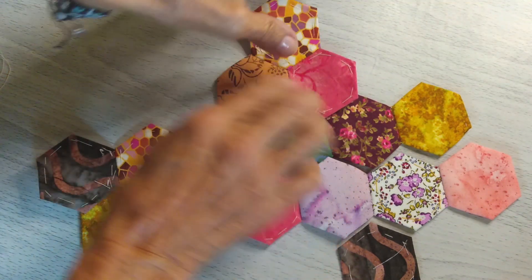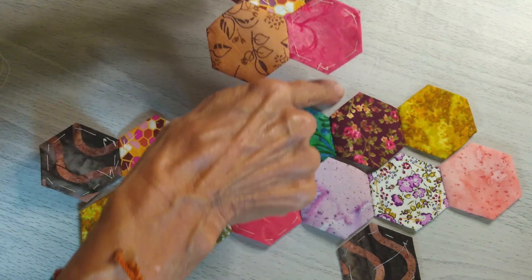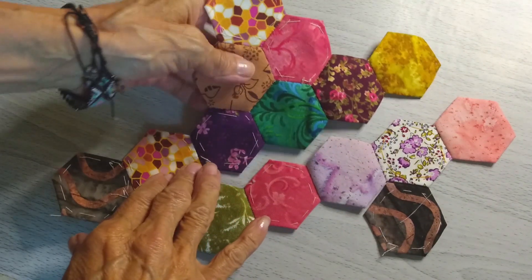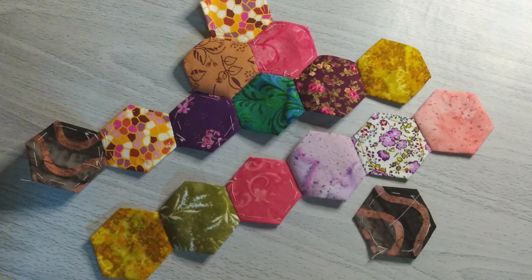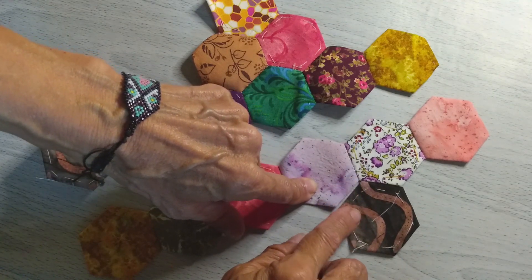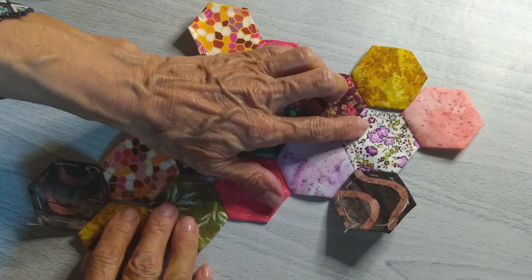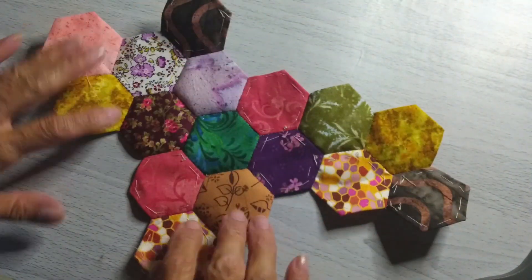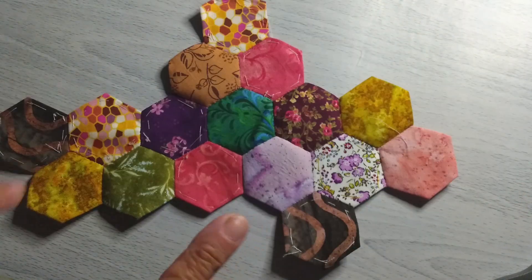Lo siguiente es unir este conjunto de tres hexágonos a esta tira, haciendo la unión en esta parte. Se va a pasar el repulgue por toda esta parte. Cuando ya hayas unido toda esta parte, podemos unir este hexágono a esta tirita de seis hexágonos, dejando una parte libre y comenzando la colocación del hexágono en el segundo tramo. Quedó listo ya todo lo que son las costuras o repulgue, como se conoce la unión de los hexágonos.